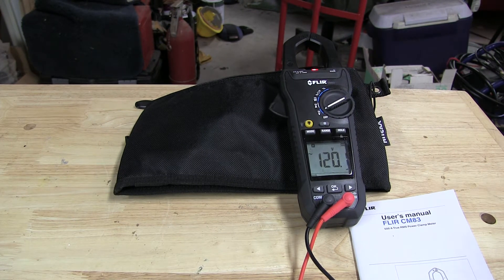Hello, Big Red here. I have something really cool for you here to look at. This is the FLIR 600 Amp True RMS power clamp meter — it's the model CM83.